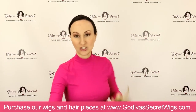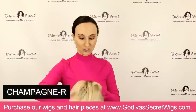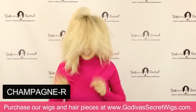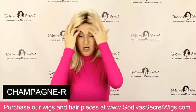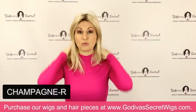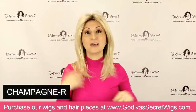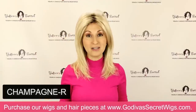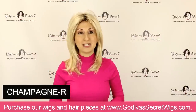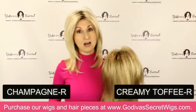The next color I'm going to do is Champagne R — the lightest blonde color that Jenna comes in. She's just a gorgeous blonde and she's rooted. What I love about rooted wigs: my hair is very dark, I have dark eyebrows, and my little sides that peek out are dark. So if I want to wear a blonde wig, I'm going to choose a rooted blonde wig, because that way it makes sense with my eyebrows. Ladies, even if your hair is very dark brown, if you want to go blonde, try a rooted blonde color. I'm going to compare it now to the Creamy Toffee R I had on.